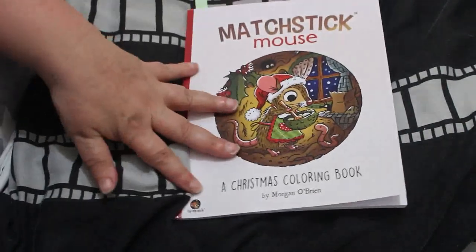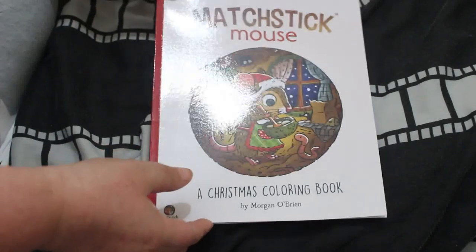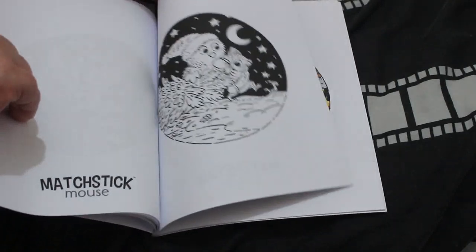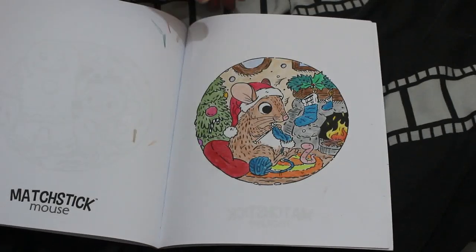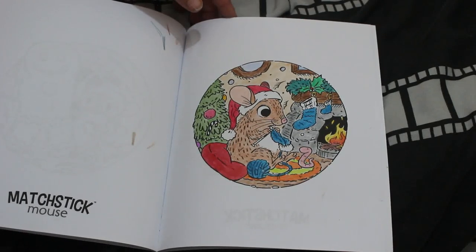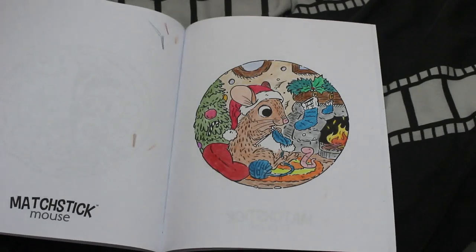I finally did one in Matchstick Mouse — this is the Christmas one. It was a lot of Christmas in July. I was going to do as many as I could but I only did two Christmas pictures in the end. I think there might be a color by number one as well. This one was done using — I'm not sure which pencils, but I'm going to say Black Widow pencils, looking at them.